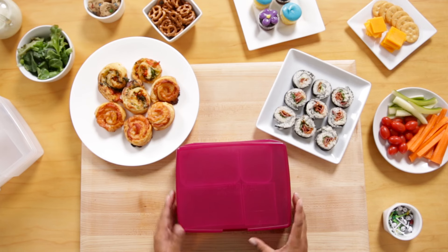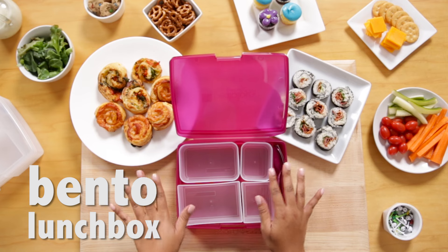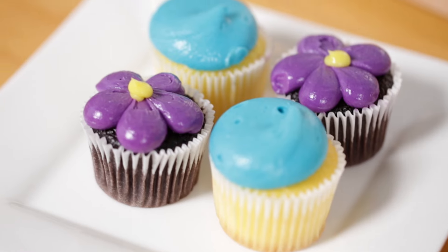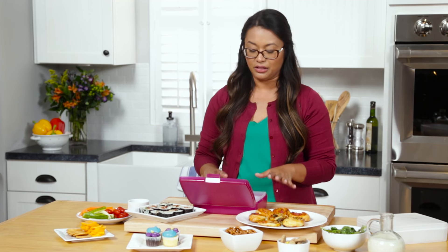We have our bento lunchbox here, and if you don't know what these are, these are fabulous for lunch because you have your little compartments where you could put dessert and your salad and all the little snacks that your kids will love.